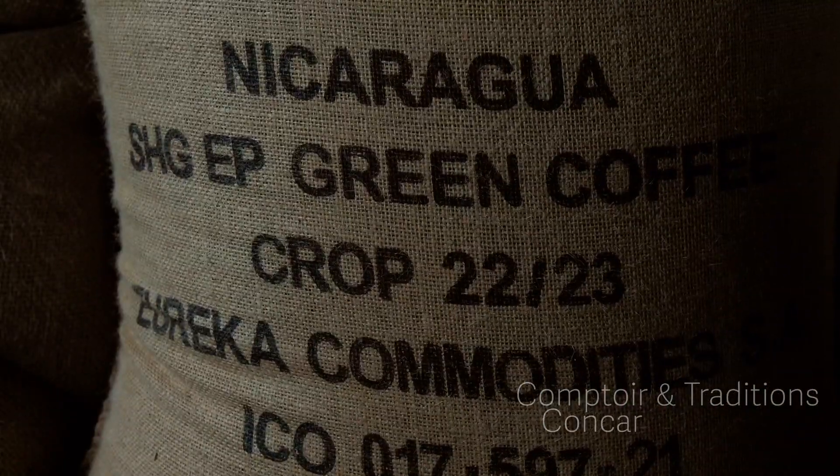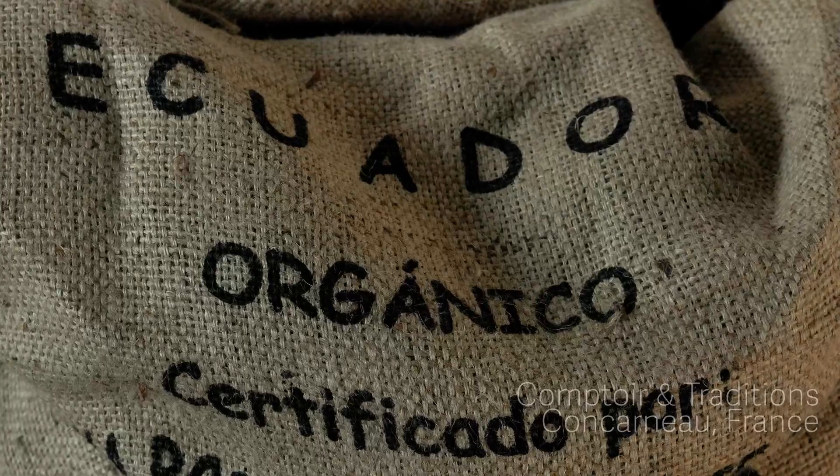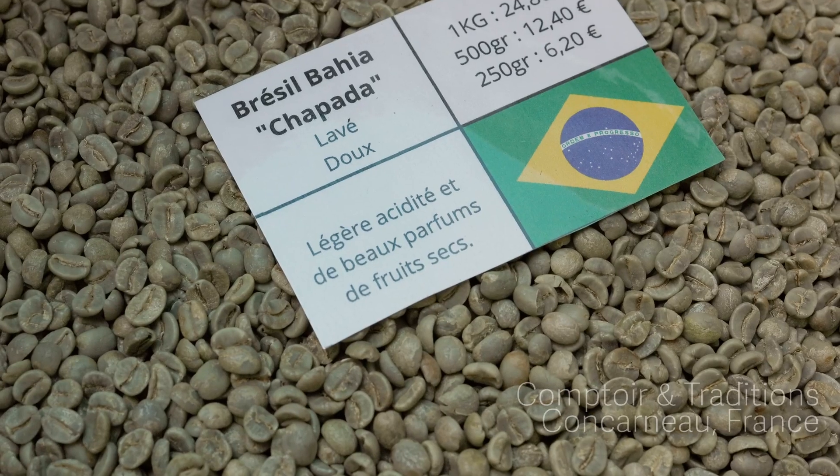The perfect cup of coffee starts with perfect beans, ripe beans from around the world. Then we separate them, weigh each batch and put them in the hopper.